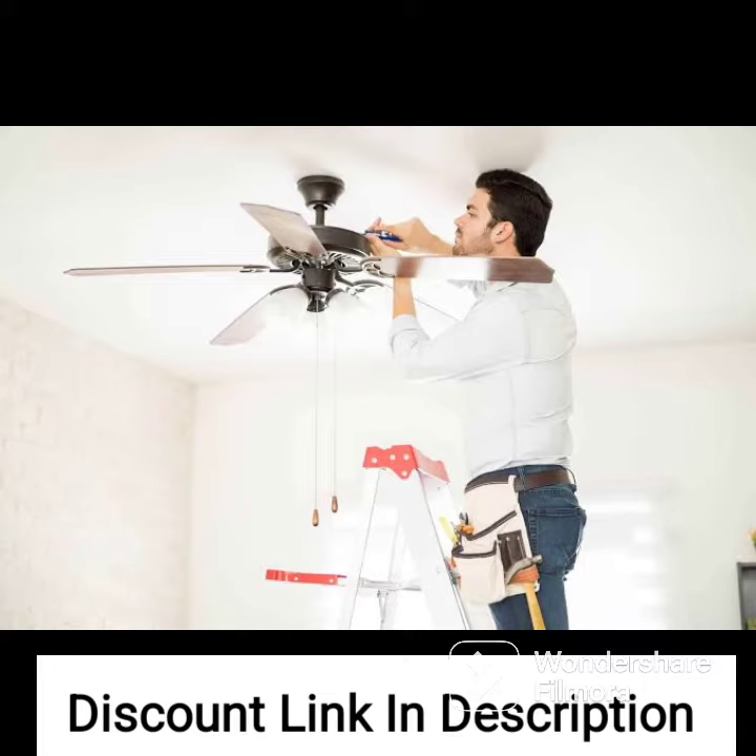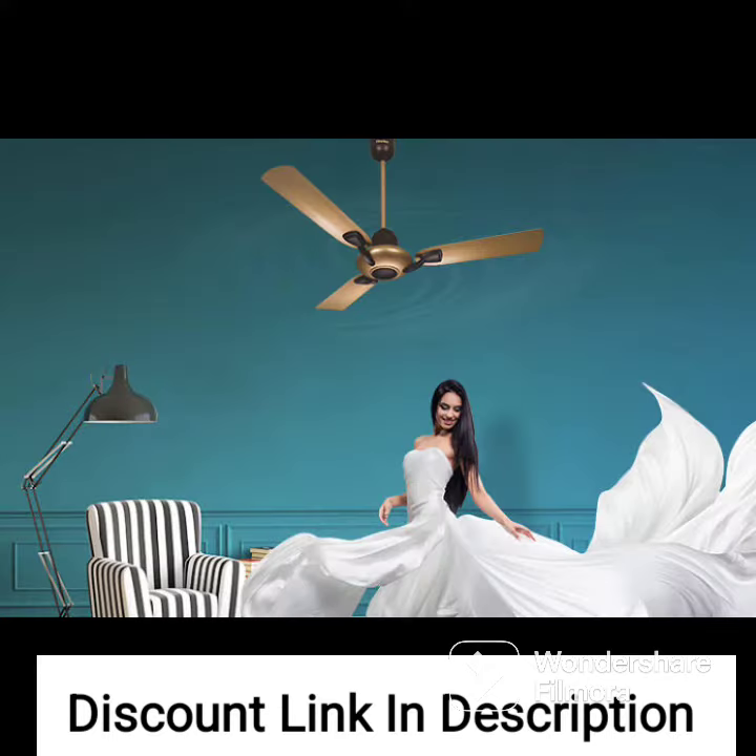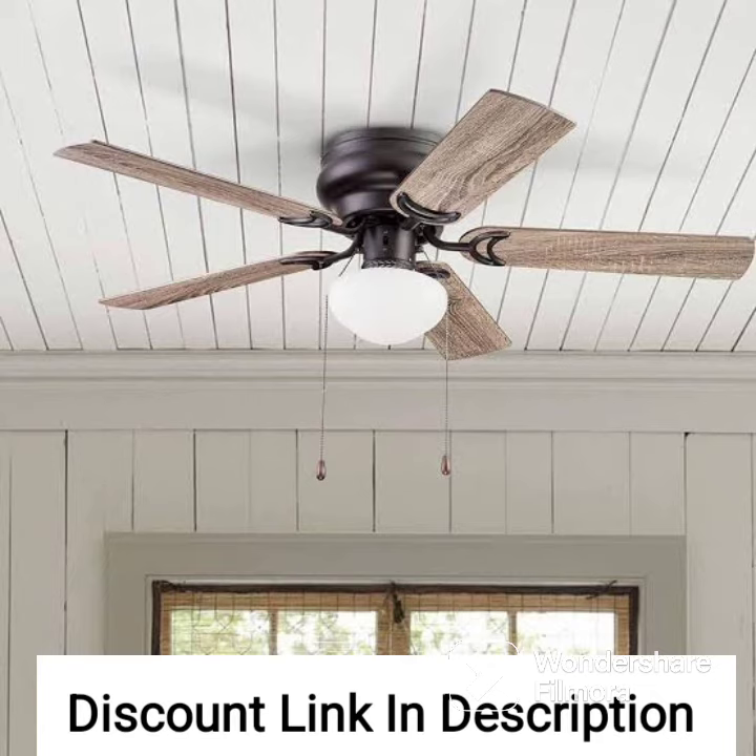The V-Guard Superflow ceiling fan also comes with a double ball bearing that ensures smooth and noiseless operation. This feature also helps to increase the lifespan of the fan, making it a reliable and long-lasting option.